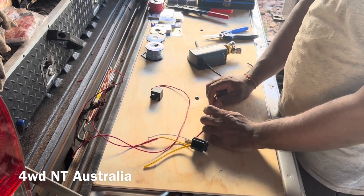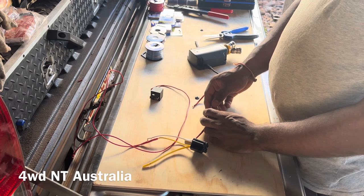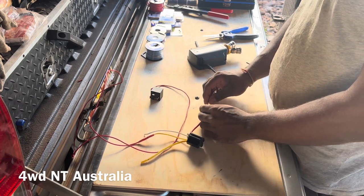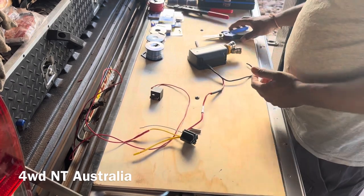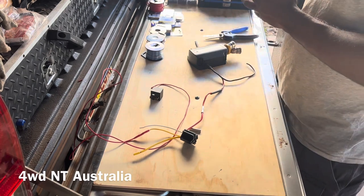If you want, you can put an Anderson plug here — if you want to be able to take it off or you're not sure what you'll do in the future. I'll keep this connection for now, and if I change my mind I can cut it and add one later. But I'll go with the permanent solution now.